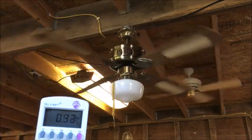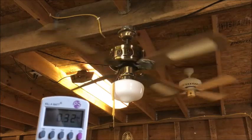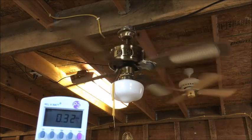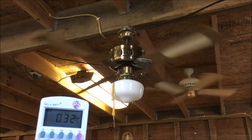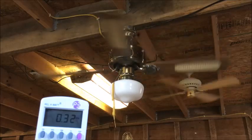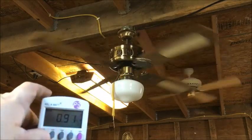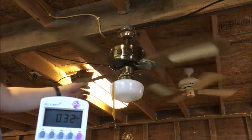Here's medium. 0.32 amps. A little slow for a medium speed. Let's test the watts — 0.32 amps, 34 watts, about a power factor of one, and closer. Here is high.